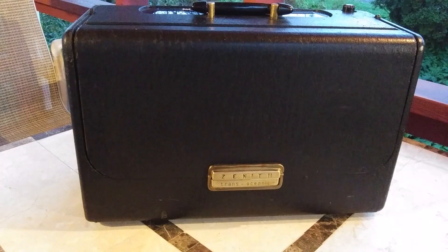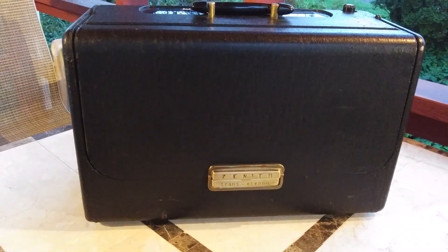The case is in nice shape, and the wave rod is straight and operates smoothly.